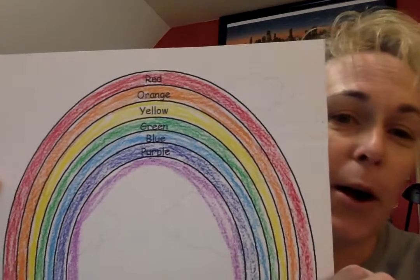Hi Science Friends! It's Miss Erin back with another video for this week. I thought it'd be really good to talk about something that can give us some hope during times of being home and maybe some rain during our days — it's raining at my house today. And one of the things that I really like to enjoy and look at are rainbows.